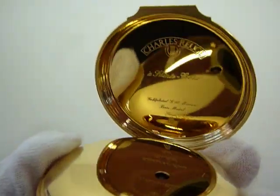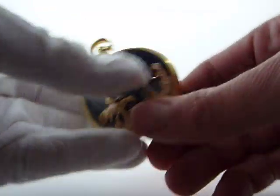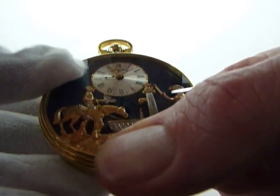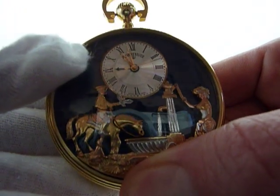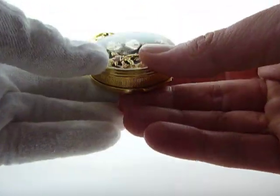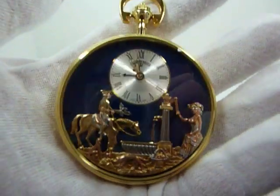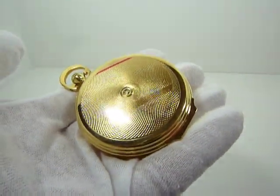This watch is really in excellent, excellent condition. So you press this button and then the music plays on demand. Wonderful, authentic Charles Rouge Musical Automaton pocket watch. Take care.